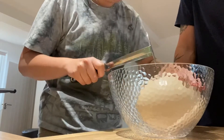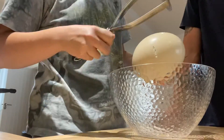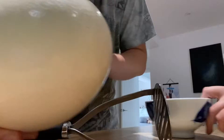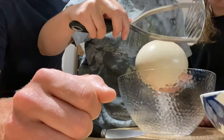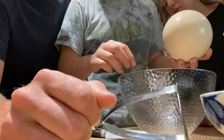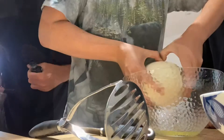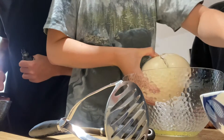We're obviously not made for eating. Not working. This is what I've done with the metal potato masher. How do people do this? Look at the thickness of this shell.